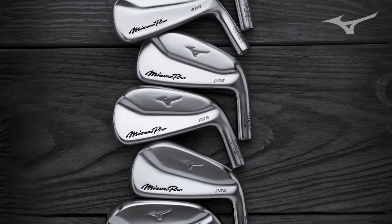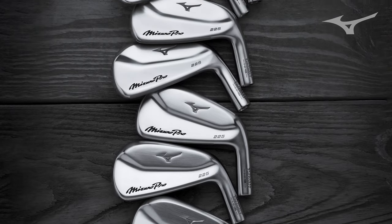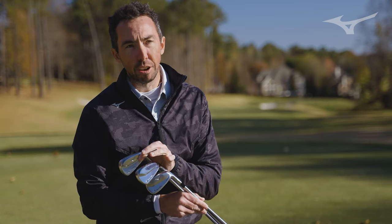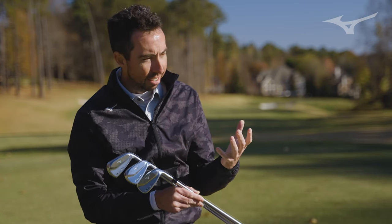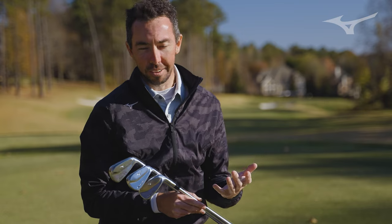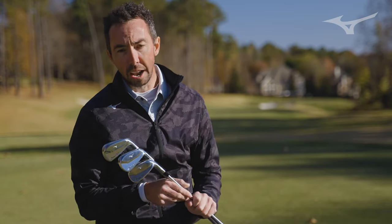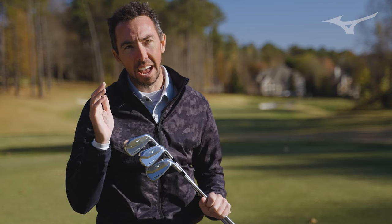When you look at this set and how it flows from the long iron side to the mid to the short, you see a really nice progression. The long irons got smaller. Smaller instantly becomes a little bit scary when we're talking forgiveness, but we added more tungsten to the toe and heel. So it got smaller, but it launches easier and it goes farther.